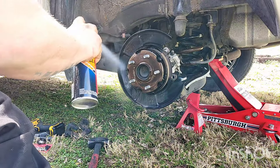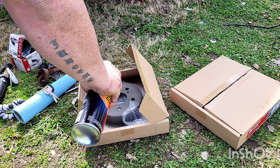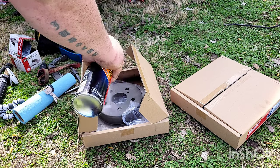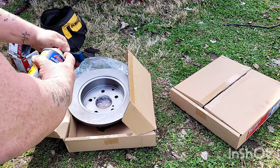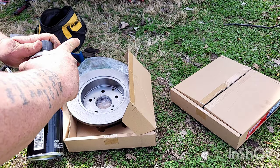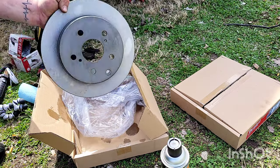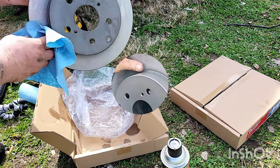Get your brake cleaner out and spray it off. Also you're gonna spray off the new rotors — if you don't spray and clean them off with a towel, they'll rust when you put them on the vehicle. It's something they put on them in the packaging. Get your paper towel and wipe it off both sides — that's all you gotta do.